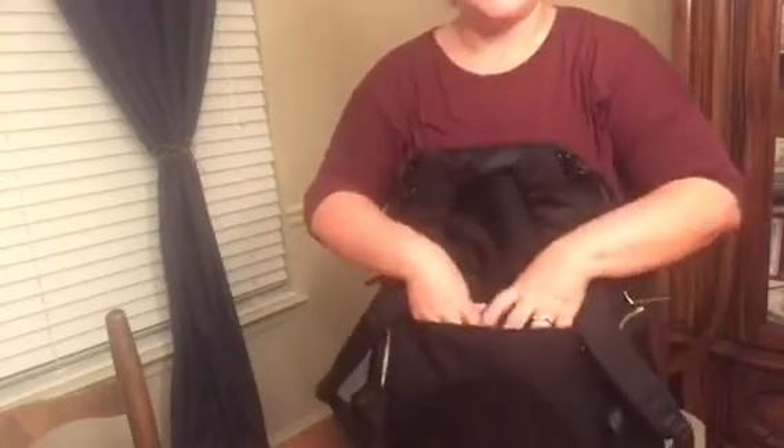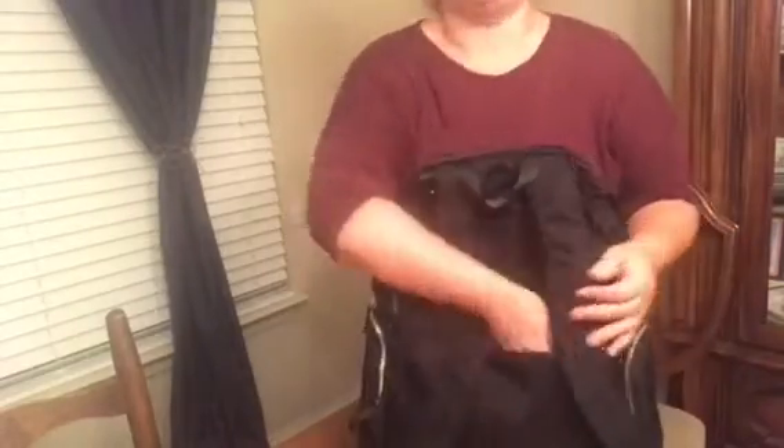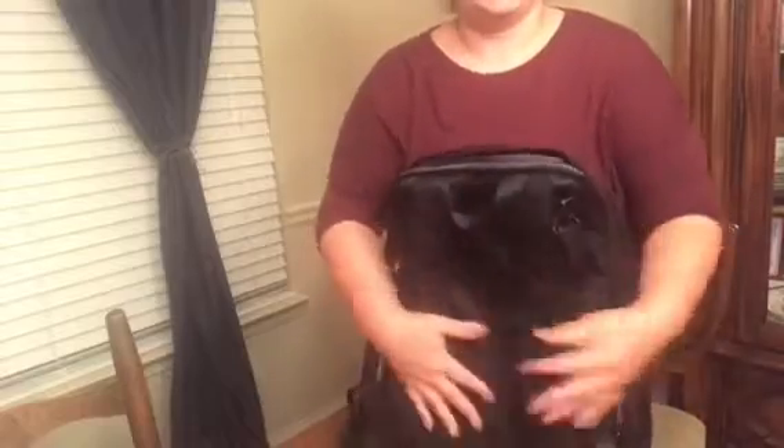On the back it also has a back pocket, so if you wanted to keep something close to your body while you travel, you can store it there.